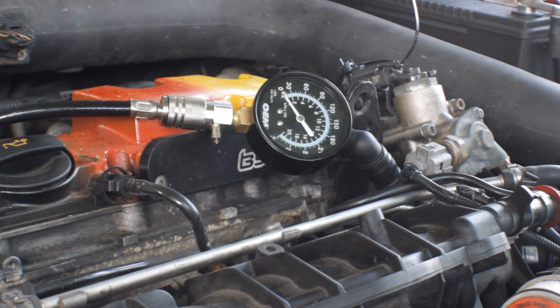Now we have the compression tester hooked up. I'm going to crank the engine for about five seconds and see what the reading says. It's nice to have two people to do this but you can do it by yourself. Make sure you have your foot on the throttle all the way down so the throttle plate is all the way open when you do this test.